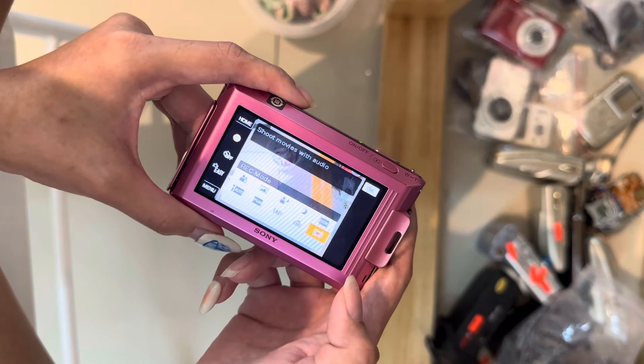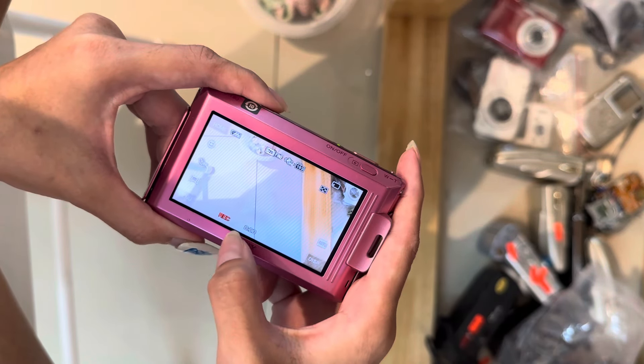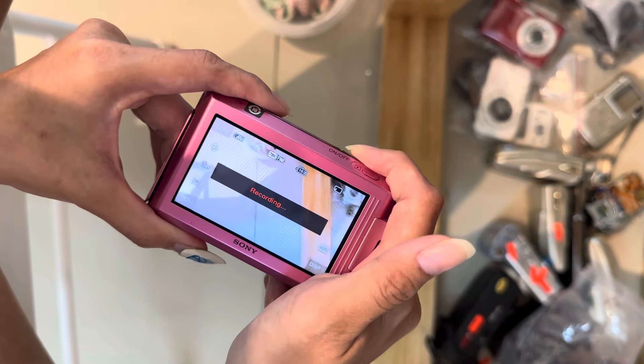Or easy mode, then totally no options. And this is video mode. For video mode, you can press the shutter once and it'll start recording. When you're done, you can just press it again.